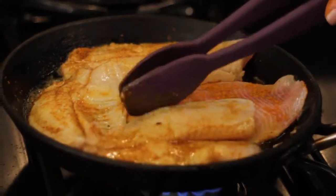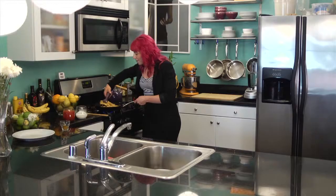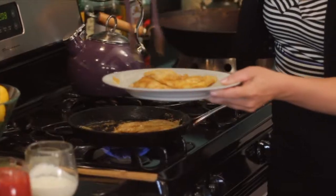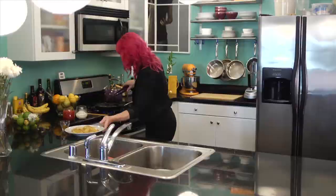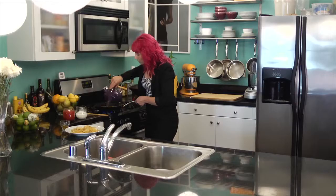Tilapia cooks really fast so I'm only going to do it for about a minute or two on each side. I hope they get here soon because I am ready to eat. This is looking brown on each side, so I'll get it out of the pan. Now in the pan I have all these crispy little fish bits plus roasted curry powder.